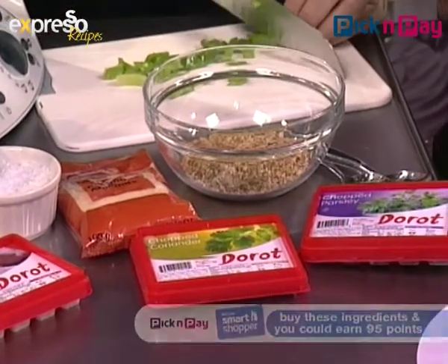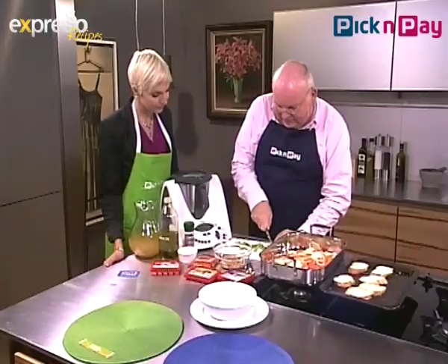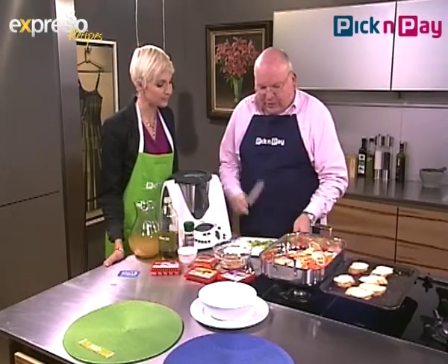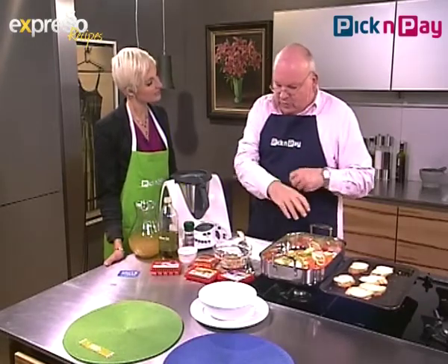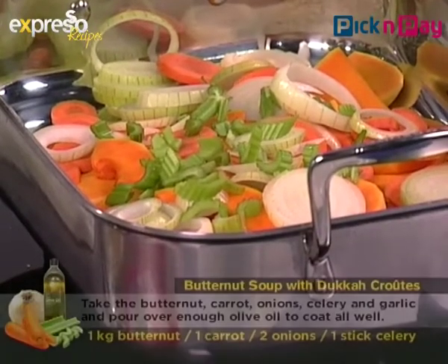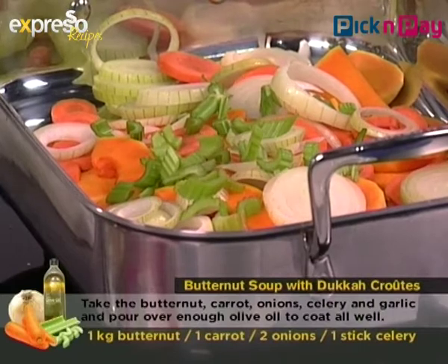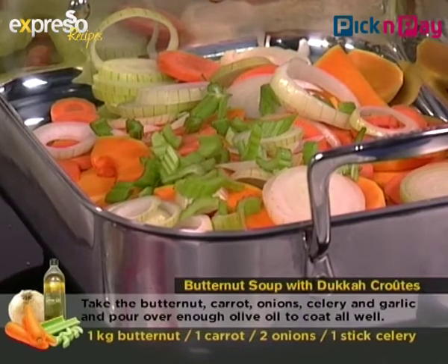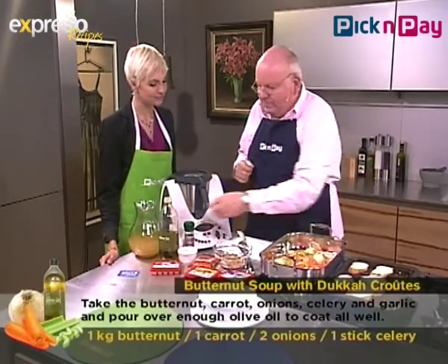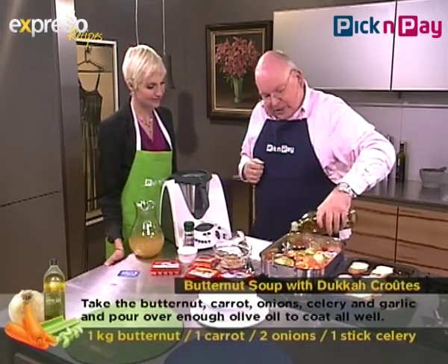Ingredients-wise, we've got butternut, carrots, onion, and celery, and then we've got a vegetable stock to cook this in, plus salt and pepper. Once these have been roasted in the oven, we're going to pop them into the Thermomix, add some ground almonds and vegetable stock, and then serve them with dukkah toasts.